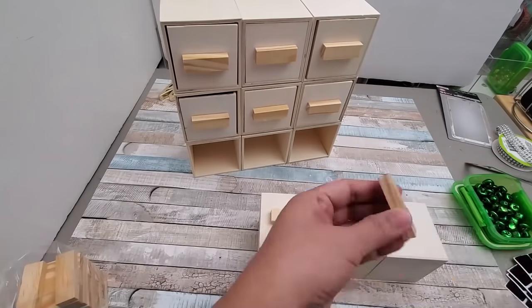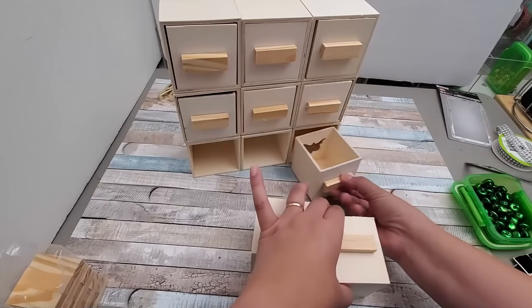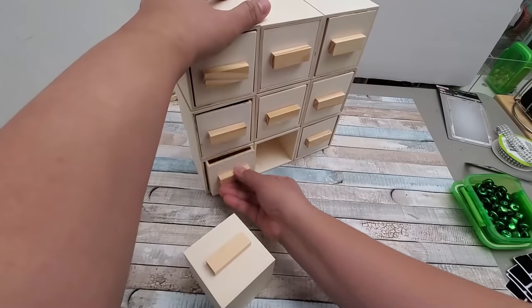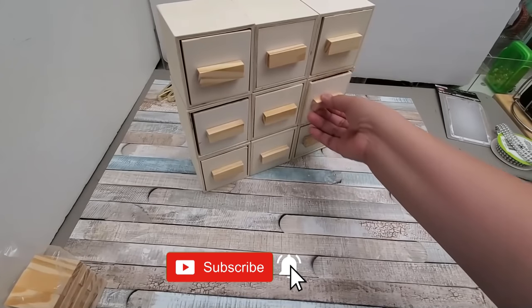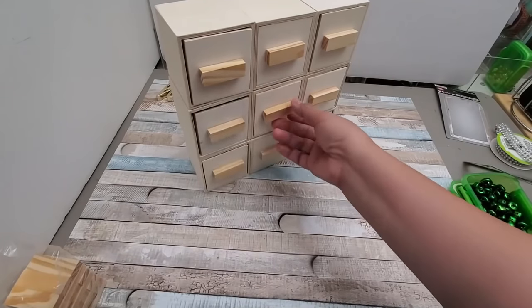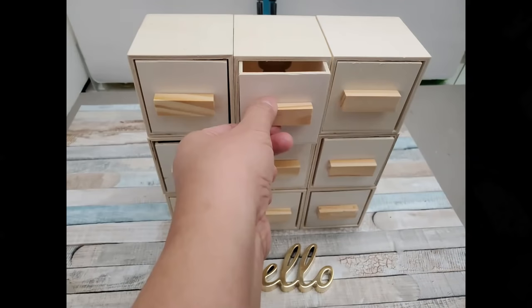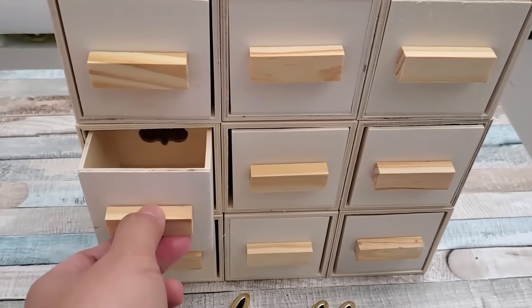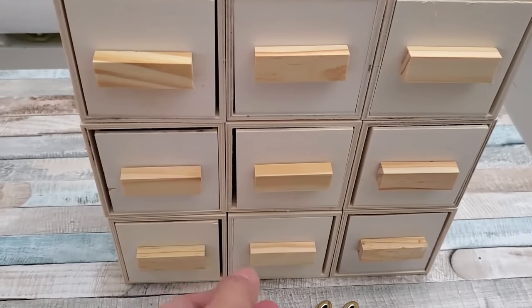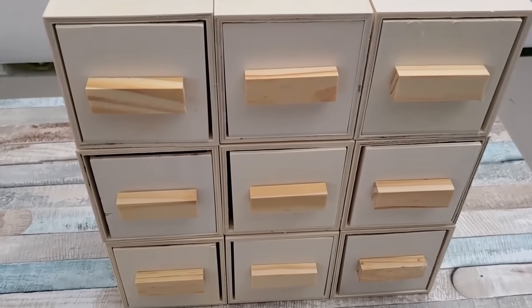I've decided that the flat wooden block will be my final drawer pull instead of using the brass pull. In its natural state it will patina to a darker tone over time. You could finish it with stain, spray paint it with any metallic color you like, and embellish the drawer pulls with gems or bling to make it more glam.